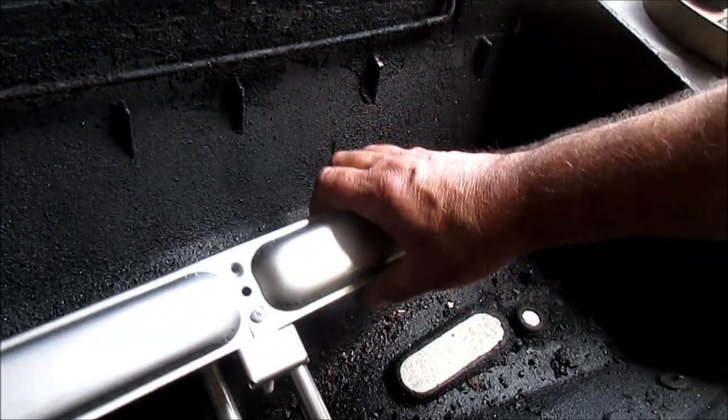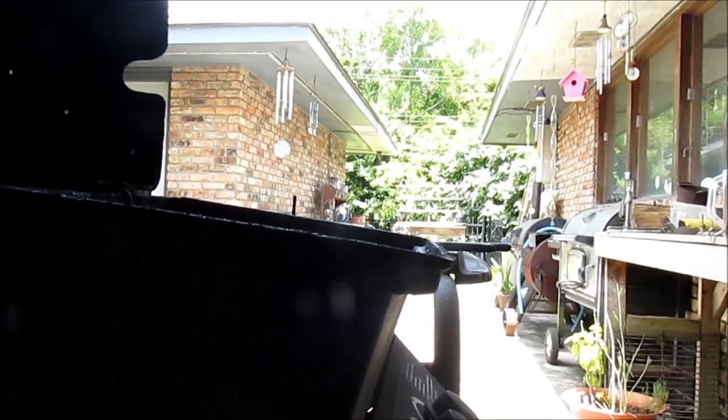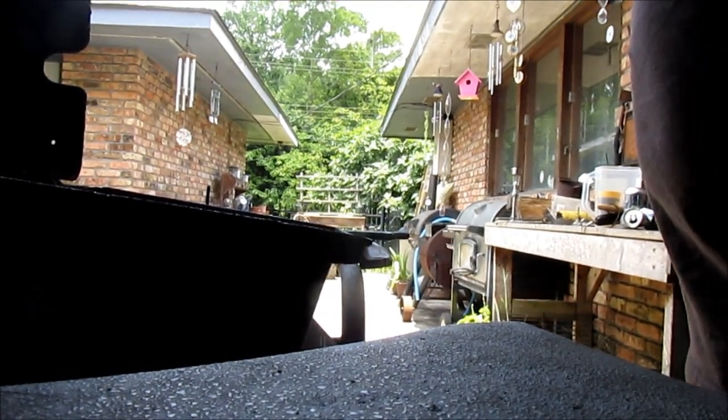We'll slip the new burner in place — it's got to engage up underneath on the manifold ends. But before we do that, we're gonna test the spark lighter. Here's the wire right here. Let me test that — oh, you son of a bitch! The spark lighter is working. That stung, my arm is numb. Don't do that at home, folks — I was having a stupid attack. Don't hold that wire.